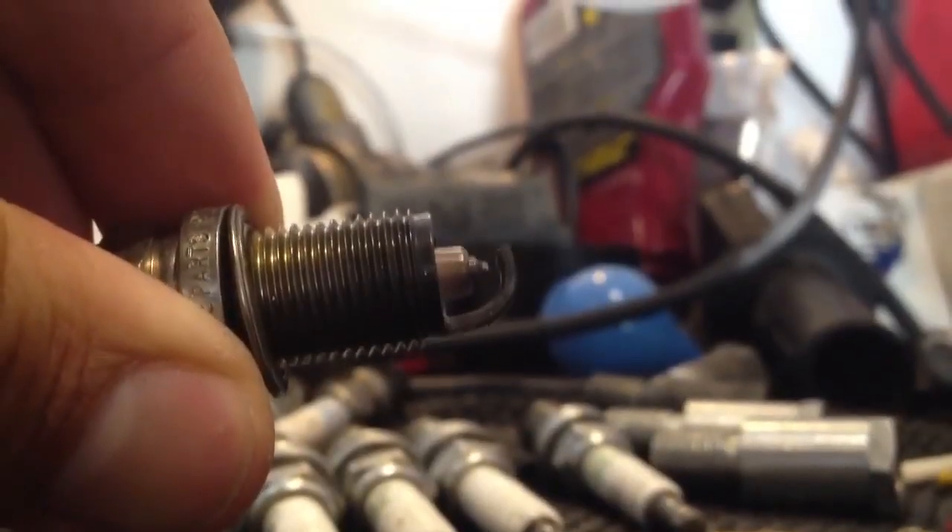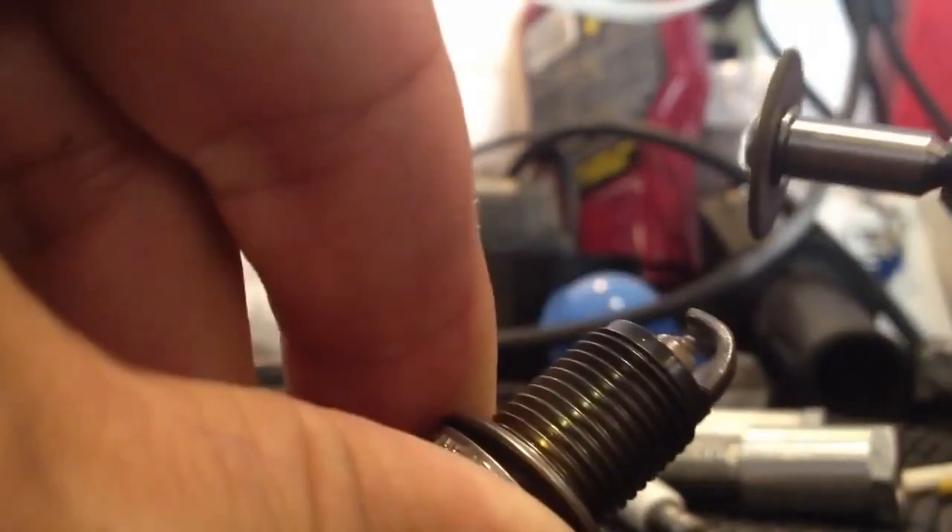See this here — this is just a regular spark plug. I'm going to use this Dremel wheel and we're going to file this back.